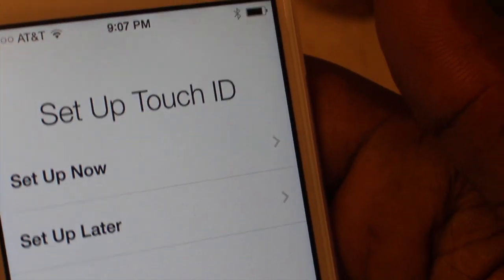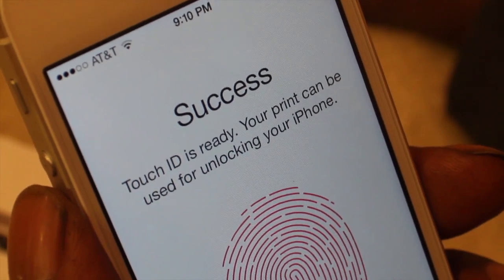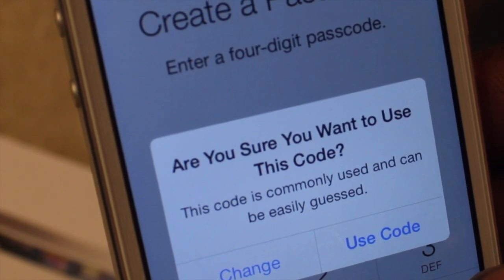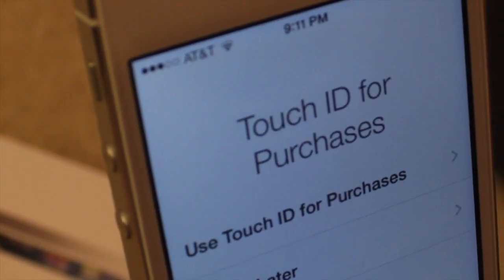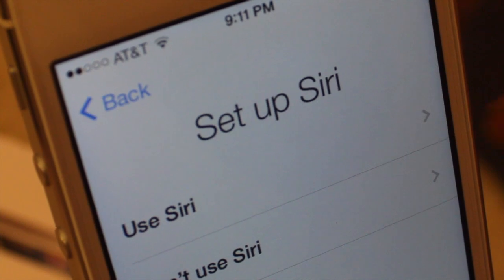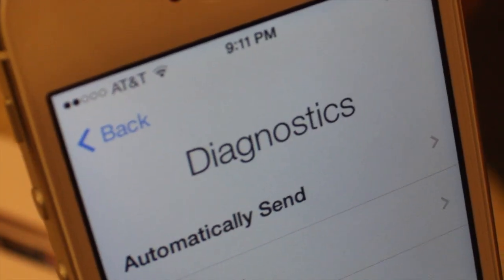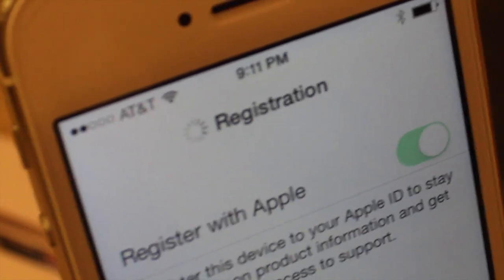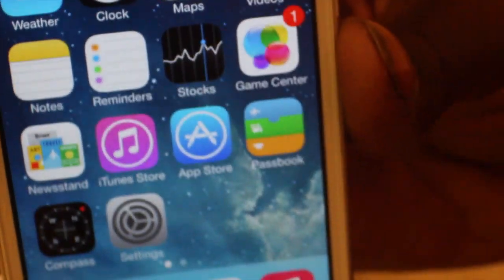Set up for Touch ID. I have to stick my hand in there — now success, my ID is ready. Your print can be used for unlocking your iPhone. It says create a passcode — are you sure you want to use this code? Now we have to re-enter it. Touch ID for purchases — I'll set up later. Set up Siri, diagnostics, automatic send, registered with Apple. And then it says welcome to iPhone — get started. And there it is.